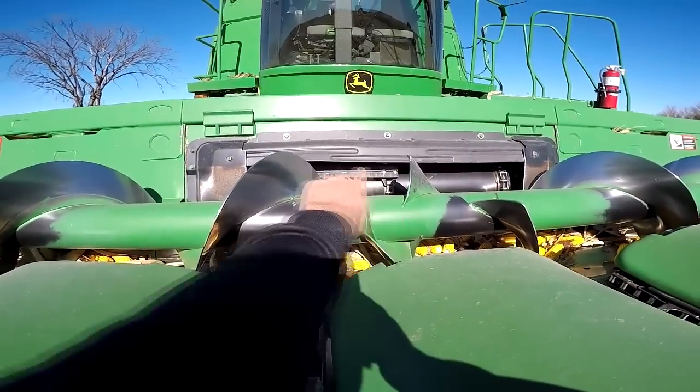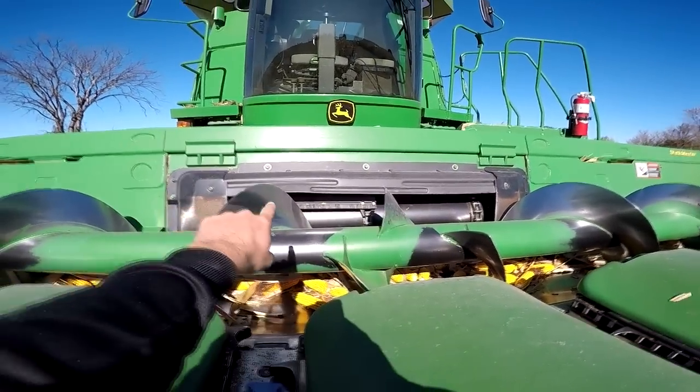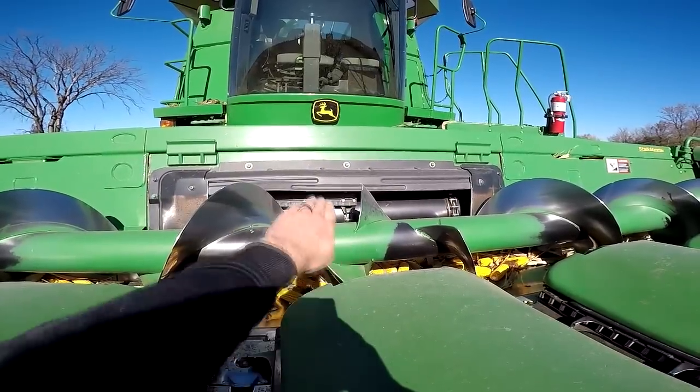So this feeder house right here is kind of a big drum that runs from one side to the other. It's got three chains on it and it's got these paddles right here that grab the grain as it rolls and pull it in back through there.